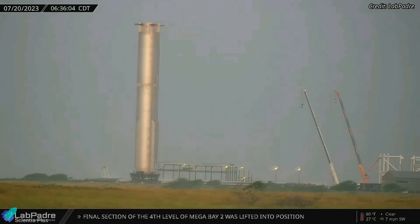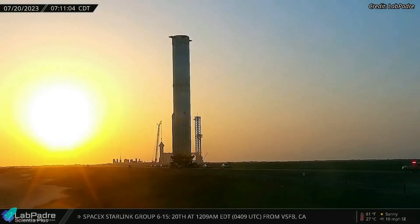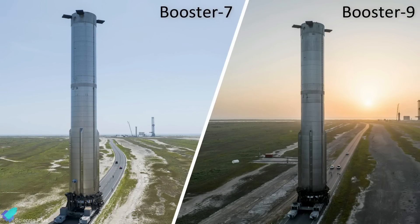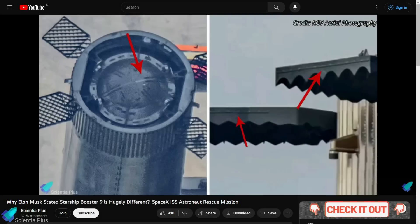Super Heavy Booster 9 was moved from the build site to the launch site on Thursday morning. The booster has already completed five cryogenic proof tests and has all 33 Raptor engines installed to begin static fire testing. Compared to its predecessors, SpaceX has made several design improvements to Booster 9. Please check out the previous video to learn about those design upgrades in detail.